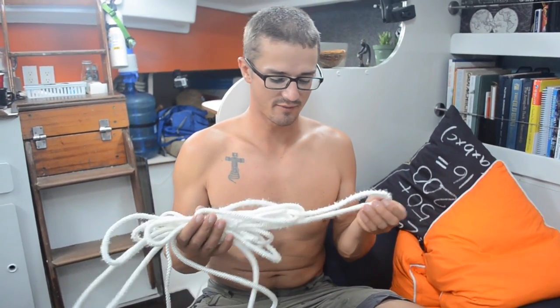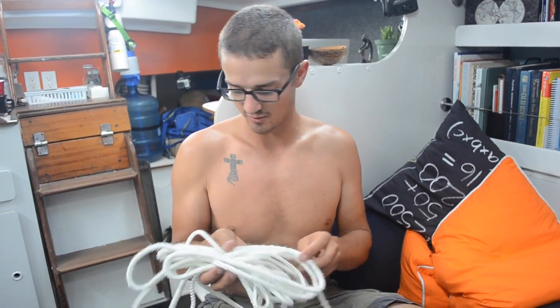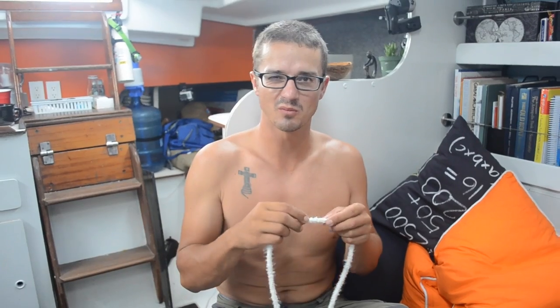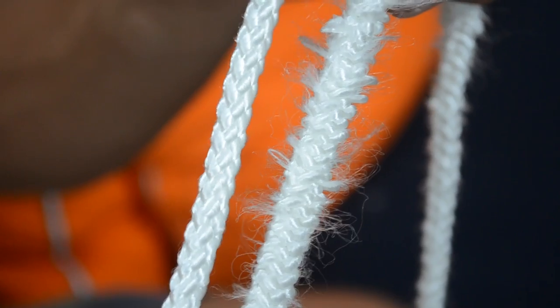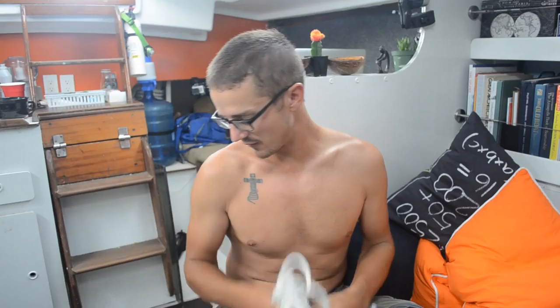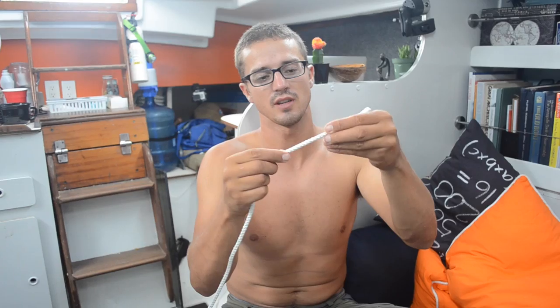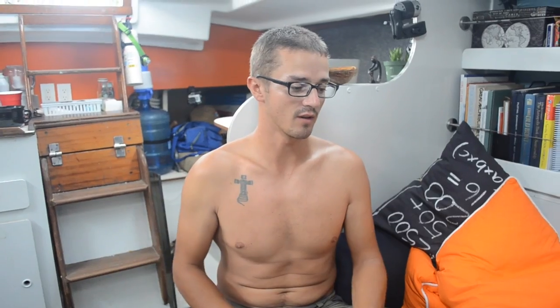I tried to de-core these longer 50-foot pieces and it just isn't happening. The core gets kind of fused to the inside because it's this weird foam core — it's not like a normal rope core — and all the pulling has been totally messing up the rope. So I figured out a way to splice it without de-coring it: I just take the core out of the last maybe 10 inches and then splice it back through, so you can't really tell where the splice stops and the core starts. I probably should have just figured that out from the beginning.